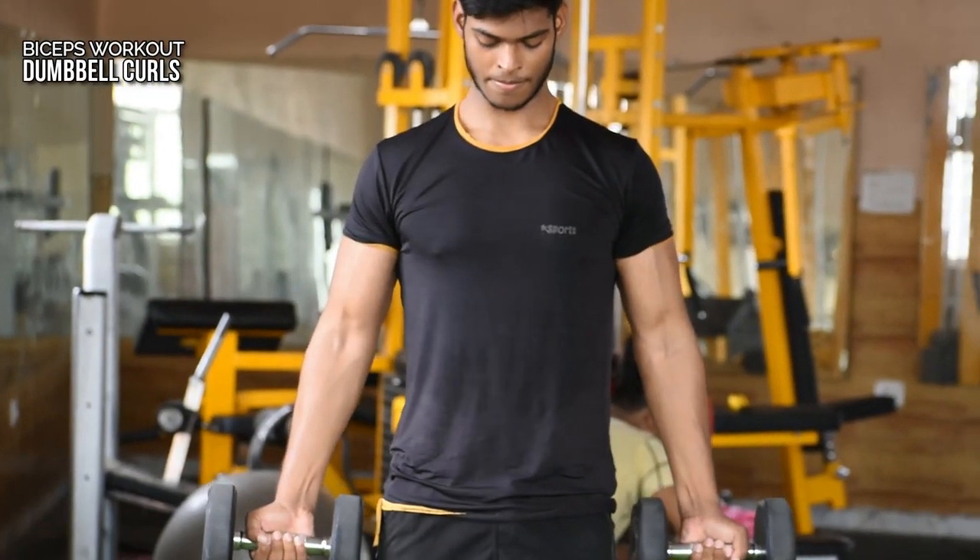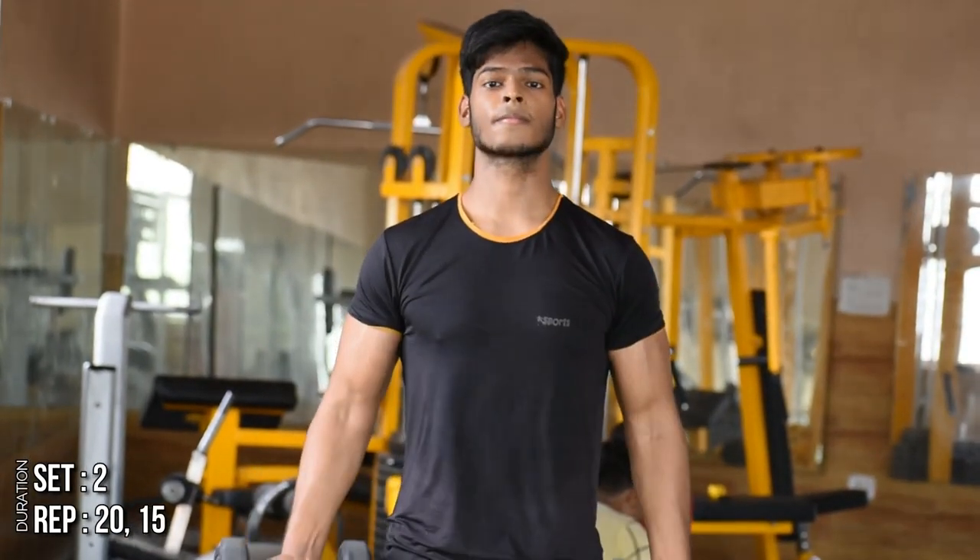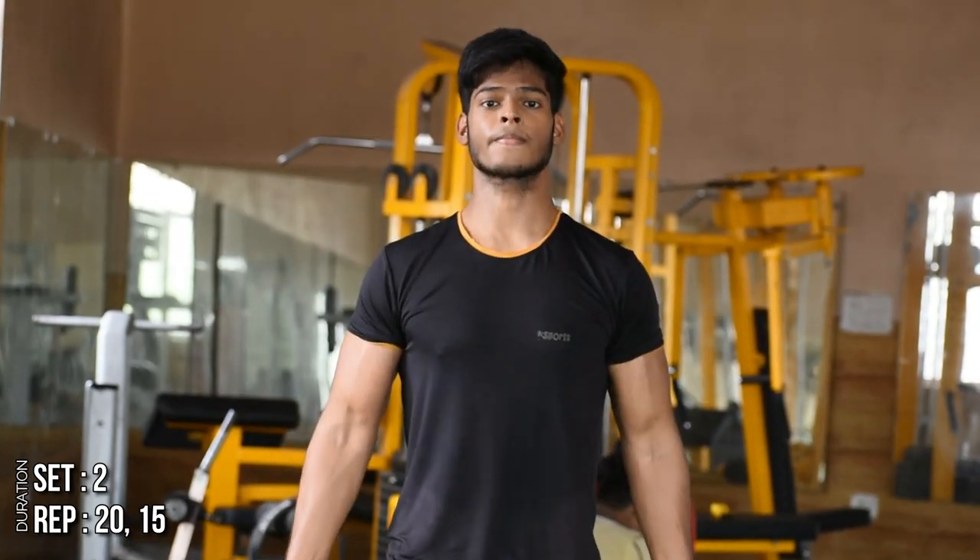Next we will take our biceps, and first we will do dumbbell curls. You have to take two dumbbells and do 20 to 15 reps.